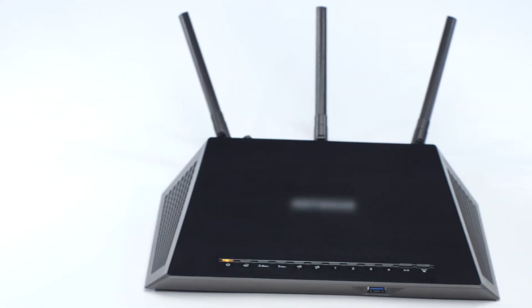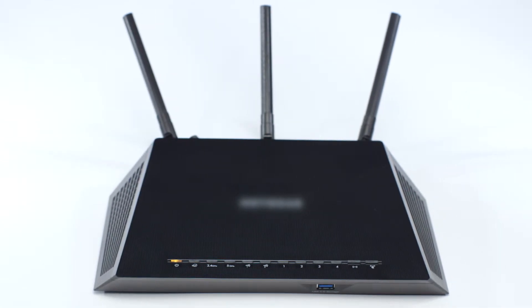Before connecting your printer to the network, confirm that your wireless router is available and properly set up. Also, confirm that your mobile device is connected to the network.